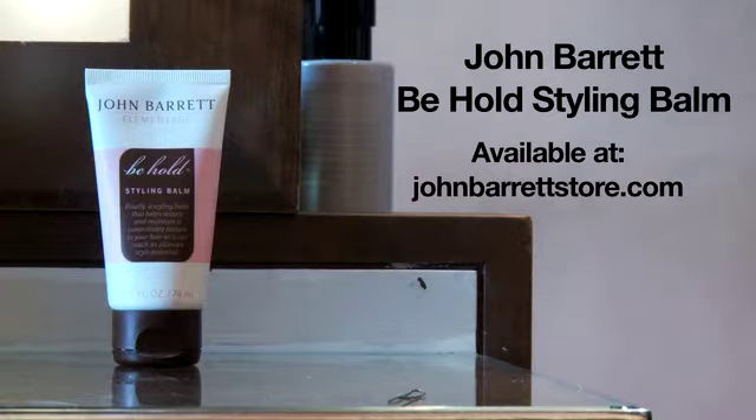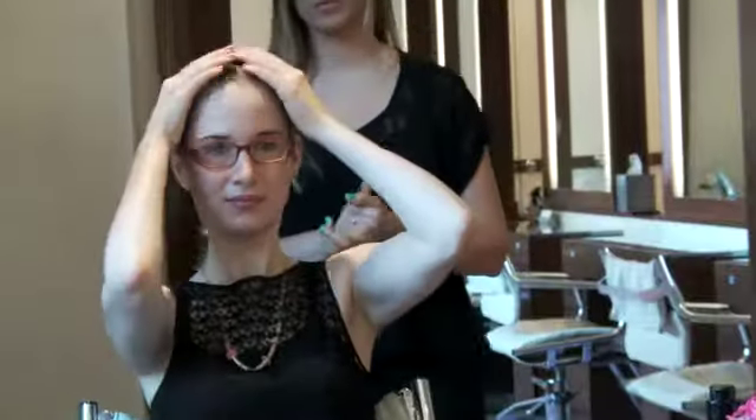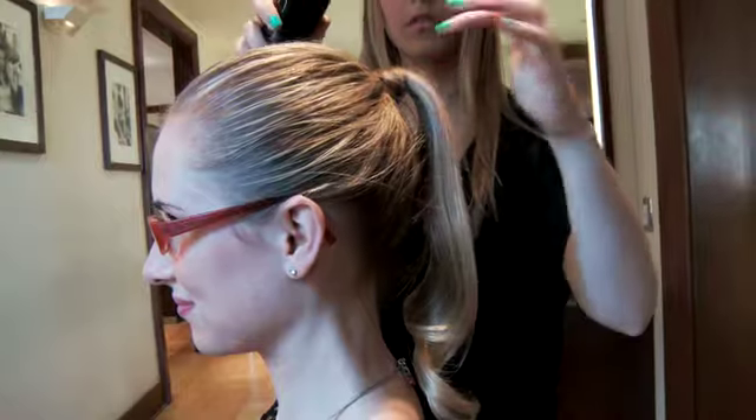Last, take a little bit of balm and smooth any flyaways, and finish off with a little bit of hairspray, and then you have it — a perfect classic ponytail.